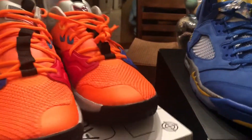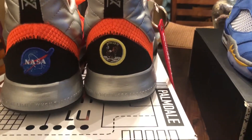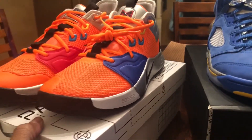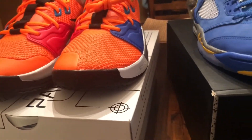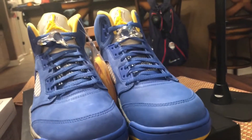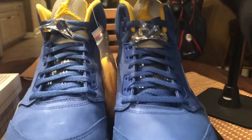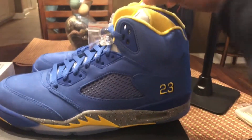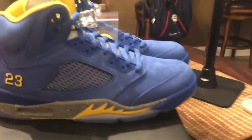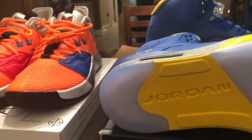Here is one last close-up view of the NASA PG3s. Once I started reading about the design a little bit I learned to appreciate it more. I'm interested to see some of the other colorways — I did just see the All-Star colorway, so in the right colorway the PG3 is definitely a nice shoe.